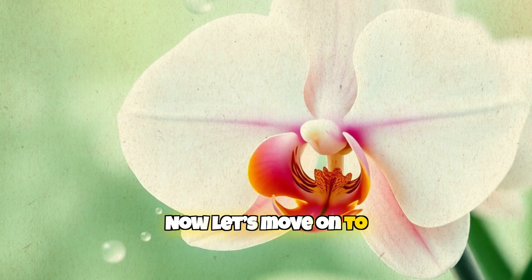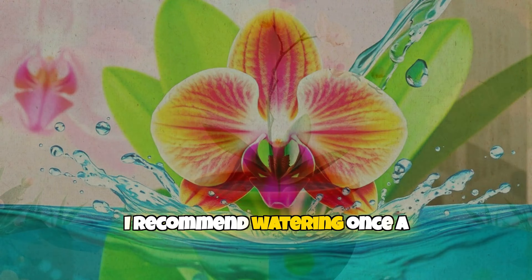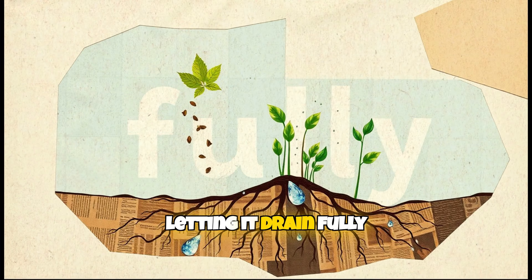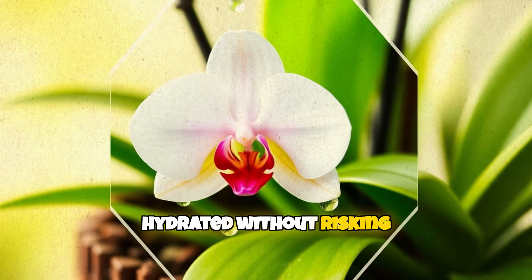Now let's move on to watering. Orchids need moisture, but hate sitting in water. I recommend watering once a week using the immersion method — soaking the pot in water for a few minutes and letting it drain fully. This ensures the roots stay hydrated without risking rot.